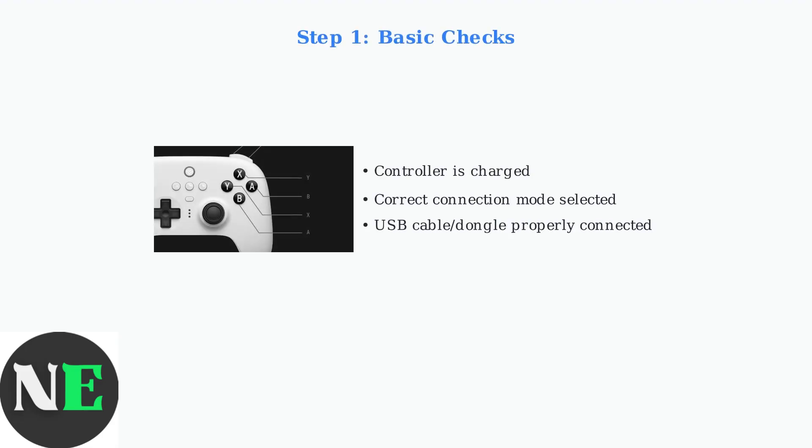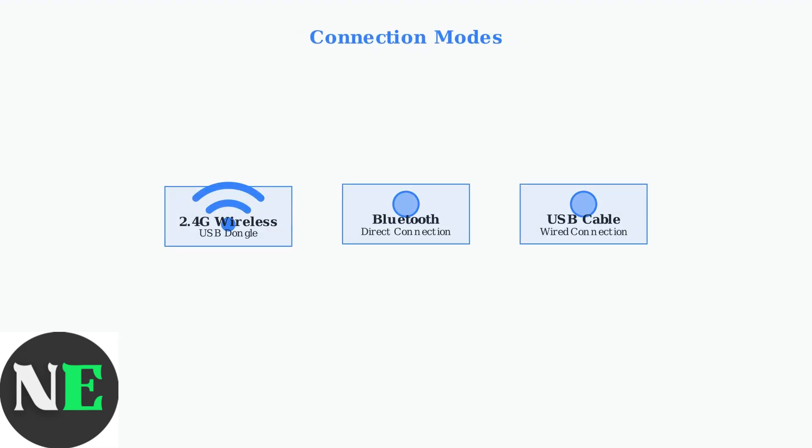First, ensure your controller is charged and you've selected the correct connection mode. Make sure any USB cables or dongles are properly connected to your PC. The 8-BitDo Ultimate controller supports three connection modes: 2.4G wireless using a USB dongle, Bluetooth for direct connection, and USB cable for wired connection.